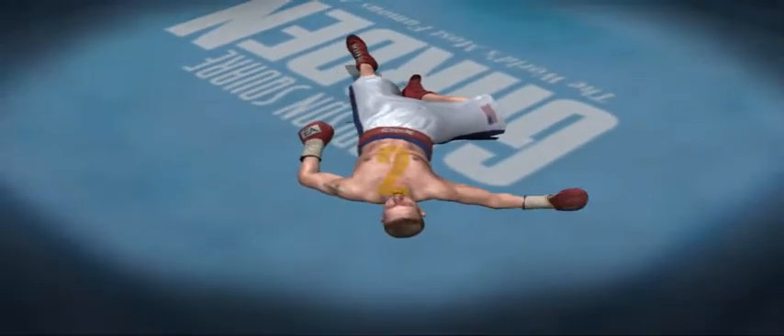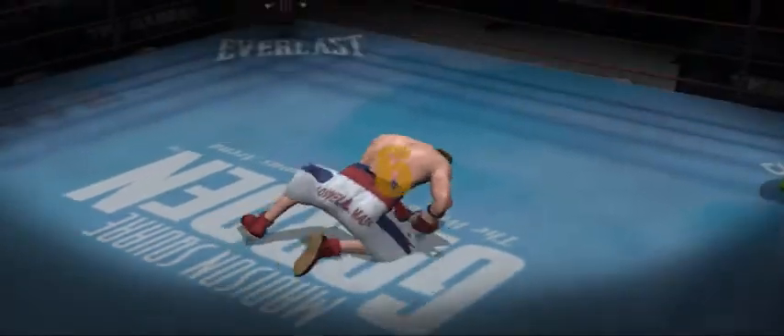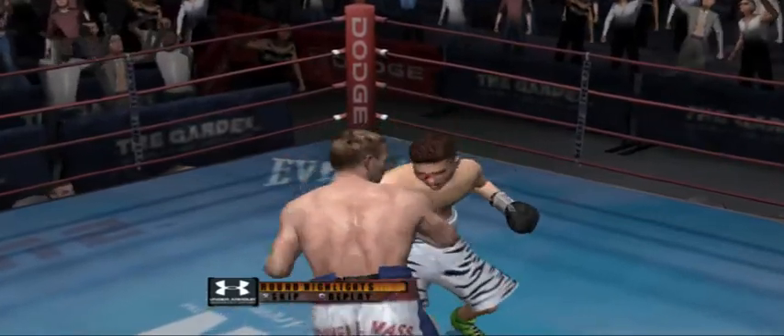One, two, three, four, five, six, seven, eight, nine. That was a close round. Let's see how it played out for Mr. Untouchable.